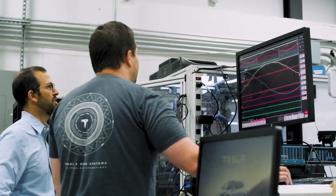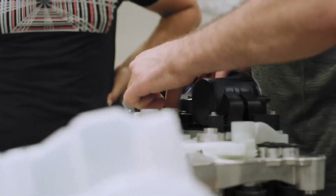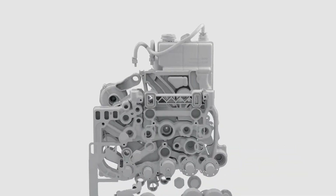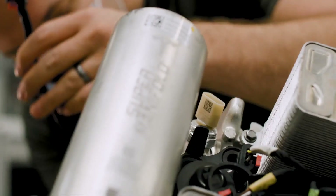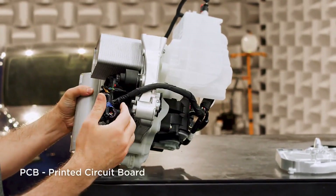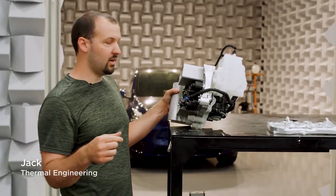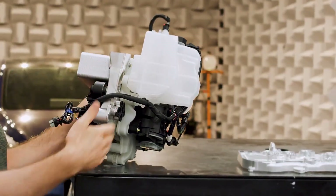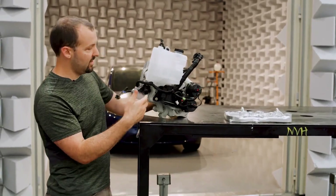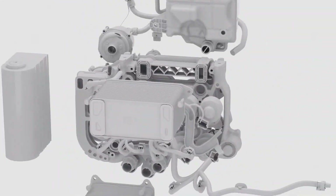Heat pumps are not a new concept, but a lot of times when someone implements a heat pump system, they do that by adding a lot of components. We wanted to implement the benefits of a heat pump system while reducing the complexity. The idea we came up with we're calling the super manifold — it's basically a two-layer PCB assembly. The front section contains all of the refrigerant channels that would normally be separate components and separate tubes. We did a similar thing with the coolant components: there's a layer in the back with all of the coolant channels plumbed together. This would normally be 15 to 20 separate components in a car, and we've made it into one assembly.